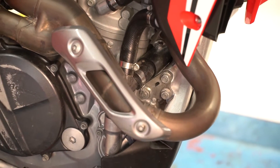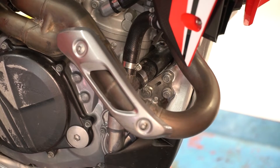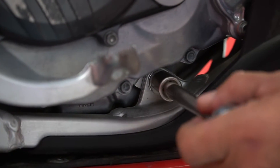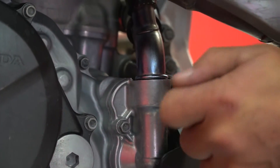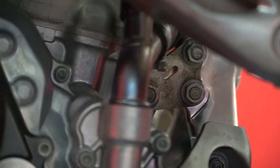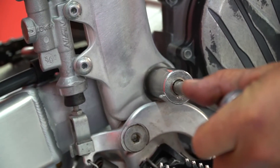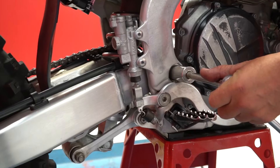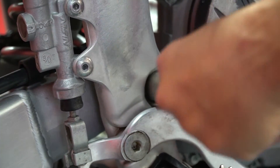Now I'm going to switch over to a 14 millimeter socket. When you're loosening everything up there's no real order to how you want to loosen it, but when you do tighten everything back together and torque everything there's a set pattern you want to follow. You can hear the engine creak when you loosen everything up. Finally you're going to switch to a 22 millimeter and loosen up the nut on the swing arm. If you have trouble with the rear brake lever, you can push the brake caliper in and that'll give you a lot more room for the brake lever to move down.